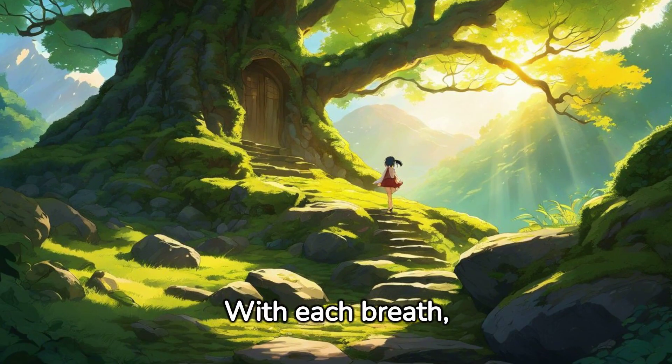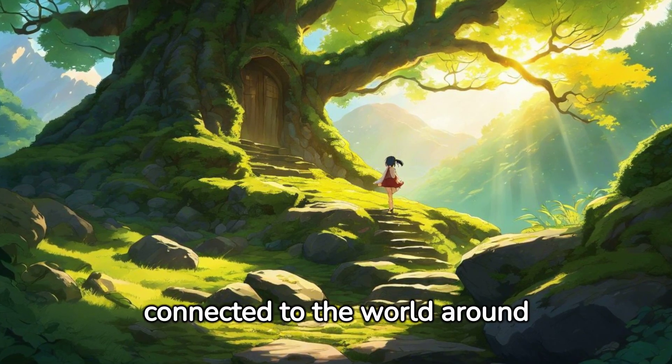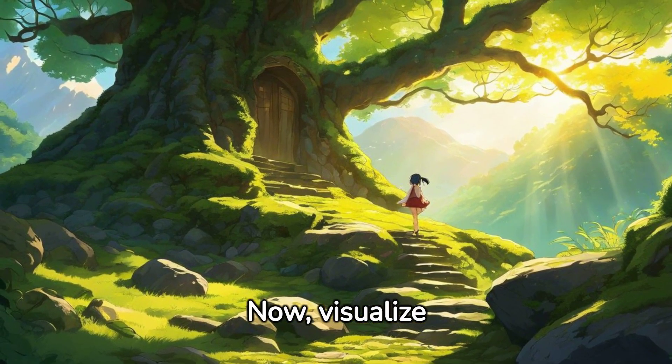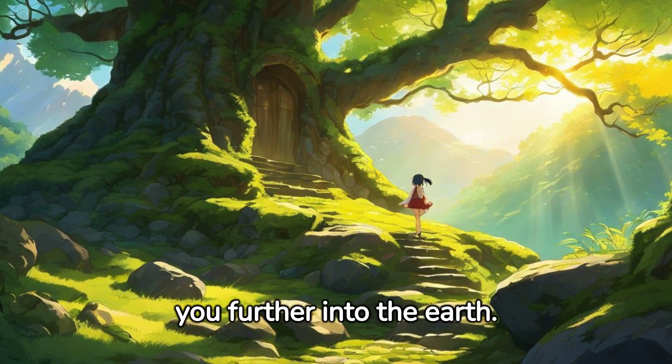With each breath, feel yourself becoming more grounded, more connected to the world around you. Now, visualize roots growing out from the base of your spine, grounding you further into the earth.